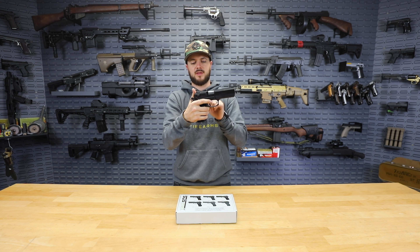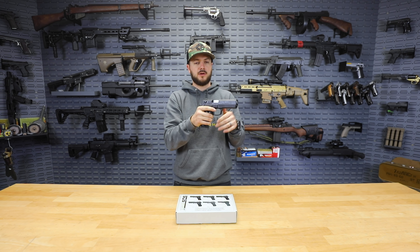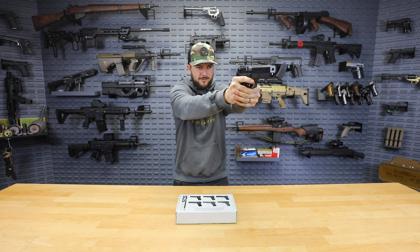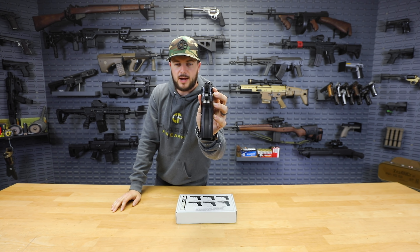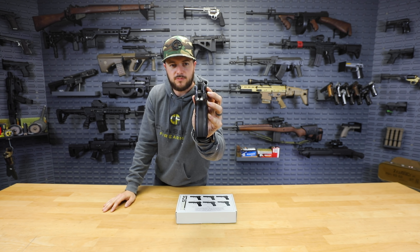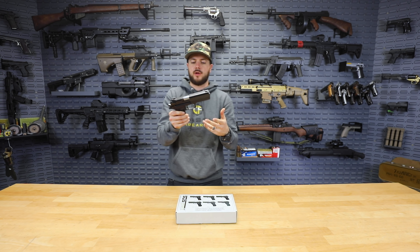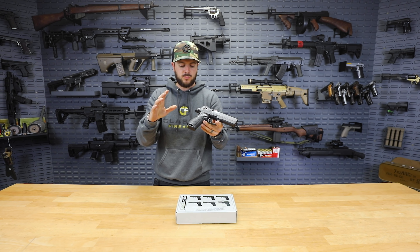Definitely like the fact that it does have that ambi safety decocker. Also the sights on this guy — your natural point of aim just feels like it's right there for me. Very easy to pick up those sights, so check out that three dot white set that they have. Very easy to pick up. The frame on this guy is what they're calling aircraft grade aluminum as well.